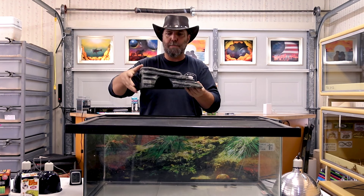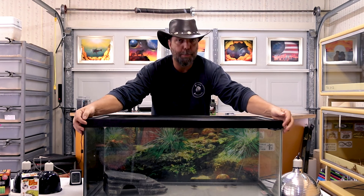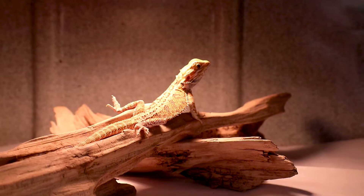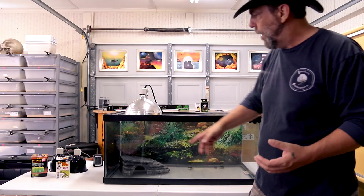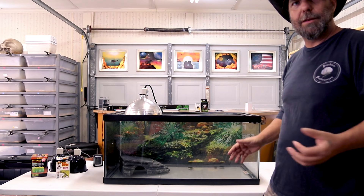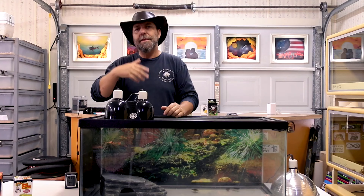Your basking light is primarily where your dragon can thermoregulate — move closer to get warmer or move away to get cooler. For placement, we like to put the highest decoration to one side rather than the center of the cage, and position the basking light directly above that highest piece of furniture. As your dragon wakes up and his body temperature is cooler, he can climb up to the platform closer to the basking light, then climb back down to the cooler side once his temperature is optimal. This lets him regulate on his own terms.